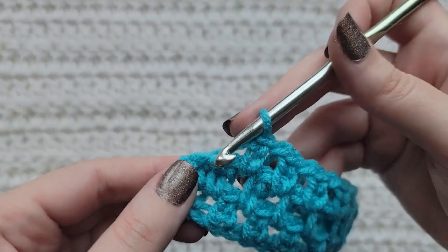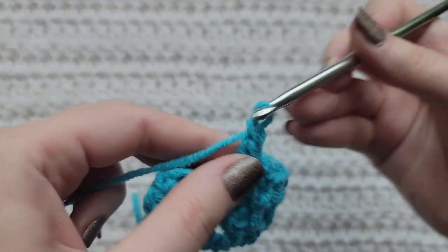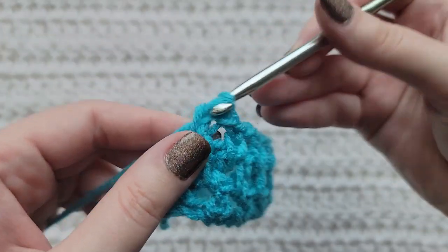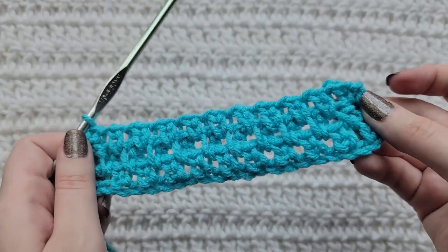When you get to the end of your row you can see that we have two stitches left. You're going to make one chain, skip over one stitch, and into this last stitch you're going to make an extended single crochet. And that's how row three is looking.